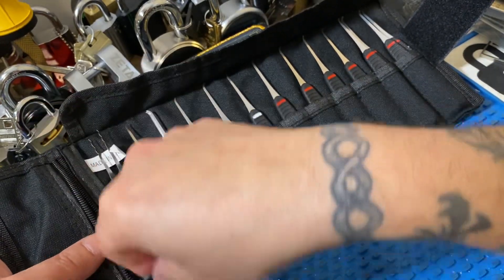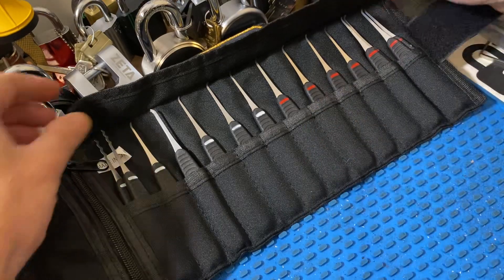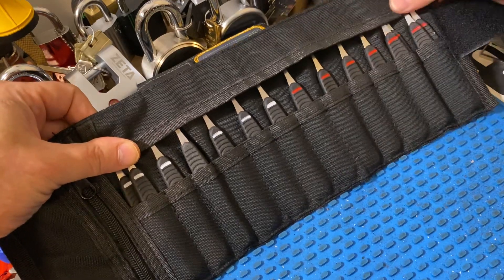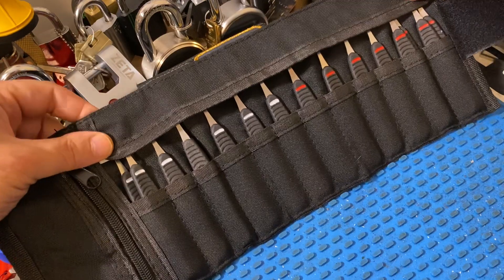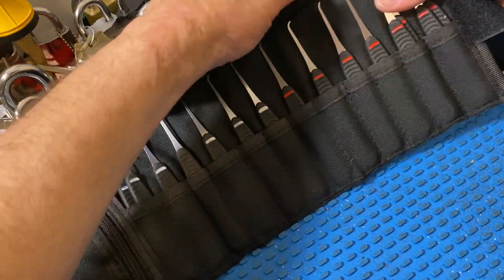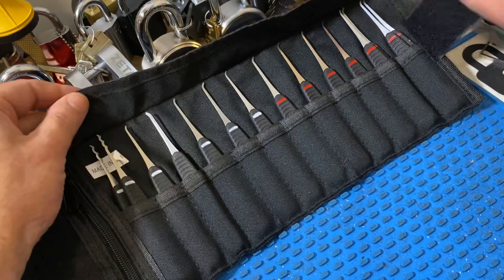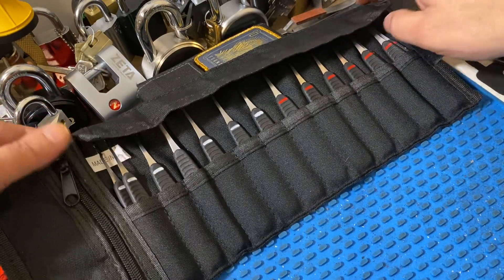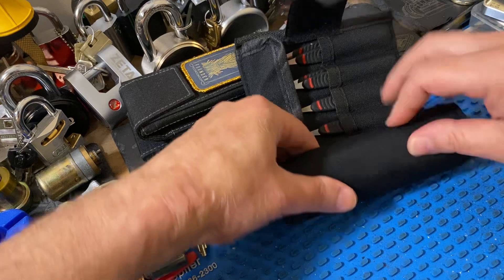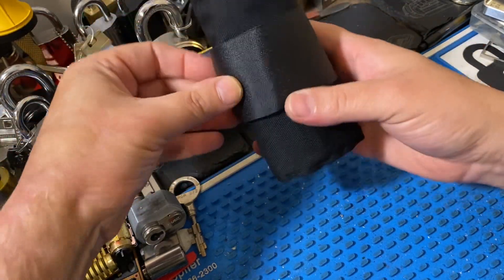I'll be honest with you — for the $9 price tag on this, I really had very low expectations of the quality, and that has been blown away. I paid for it just to see how good it is and to support Jimmy. But honestly, this is very nicely done. The stitching is well done, nothing feels cheap. The nylon is thin enough to easily move, but I can push the pick tips against it and it's not going to poke through and cause holes. The nylon is thin enough to roll very easily and very comfortable without being overly stiff or feeling like I'm fighting the roll. And everything rolls up very nice and tight. The flap on top keeps everything secure.